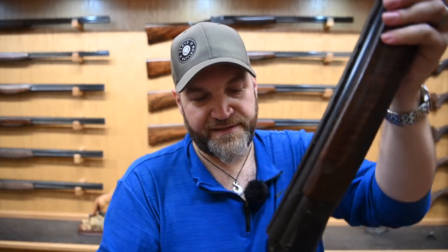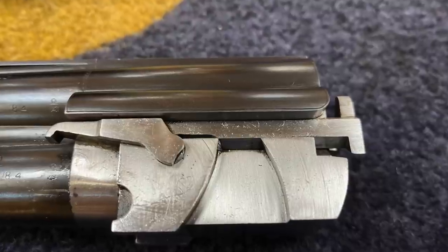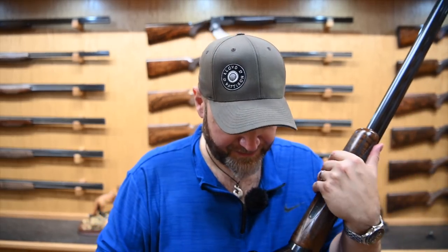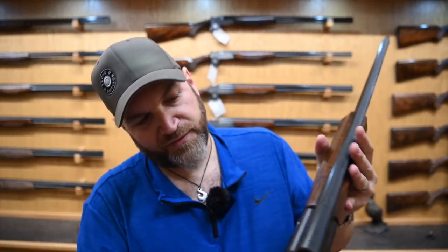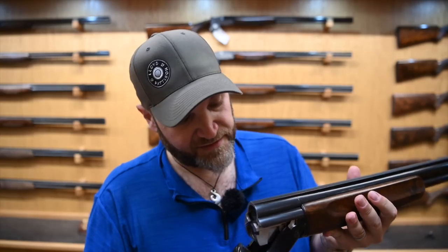Trap forend, obviously hand-cut checkering. The action is effectively an MX-8, so you get the detachable leaf spring triggers, safety but no barrel selector. It's a boss action. It looks and handles like an MX-8, but with just no embellishment at all on the action fences, and I think it's absolutely gorgeous. It's deeply blued, beautifully struck off barrels, and just polished with some very, very light embellishment here on the trunnions and on the top, just in front of the top lever.